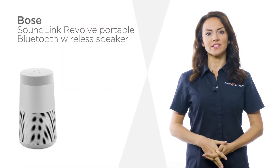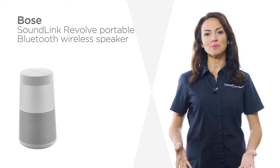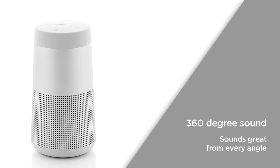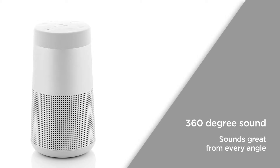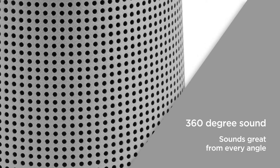Thanks to the robust and water-resistant design of this Bose wireless speaker, you can take it out and about with confidence. 360-degree sound is created through the innovative speaker design. Audio is projected in every direction for consistent sound from all sides, ensuring that it sounds great from every angle.